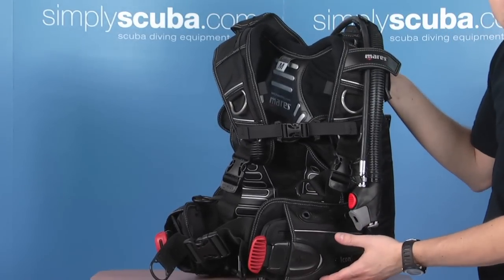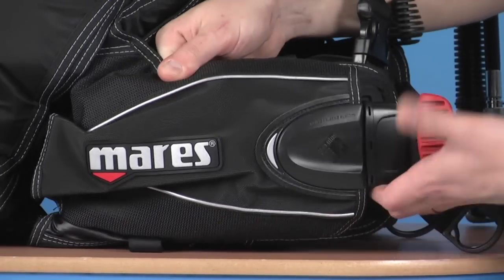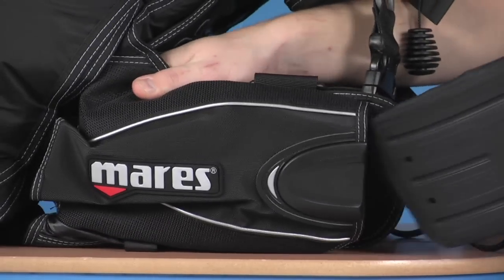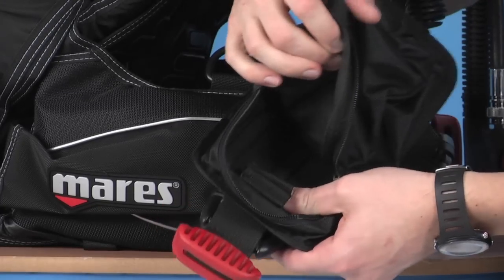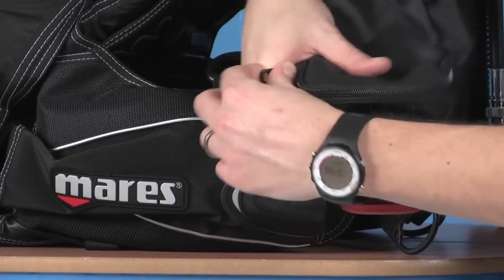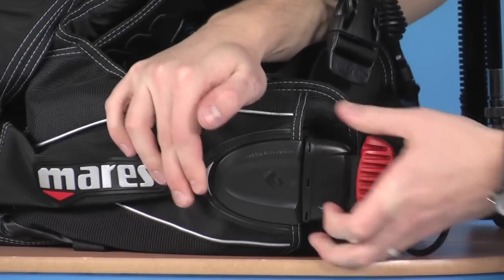If we have a closer look at the integrated weights themselves — the MRS Plus weight system is a buckle system. You just need to give the tag a good tug, which releases the pouch. The pouch itself just unzips so you can insert your weight pouches or lead blocks in there. Then just zip it back up, put it back into the slot, and make sure it clicks back into place.